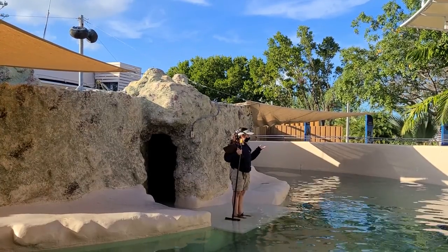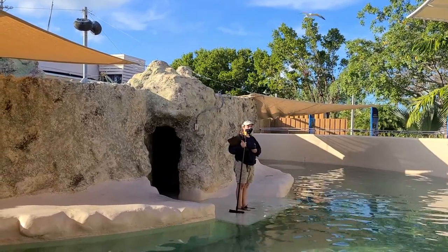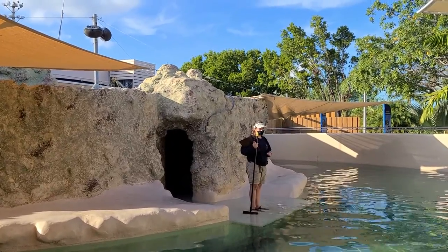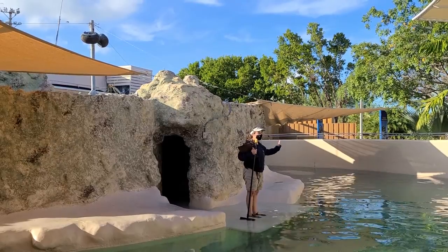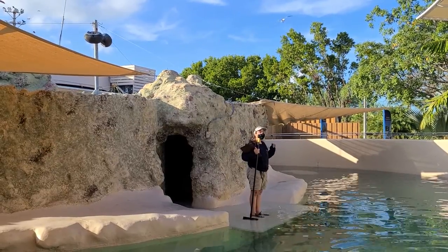Another great way to tell them apart is right now when they're swimming by you — you'll notice they're using their back flippers in a back and forth motion to propel themselves through the water. Sea lions, however, have very powerful front flippers that they use in an up and down motion, a lot like how birds fly through the sky.